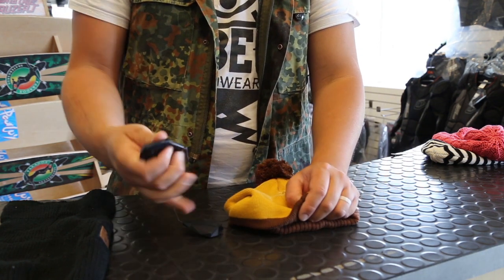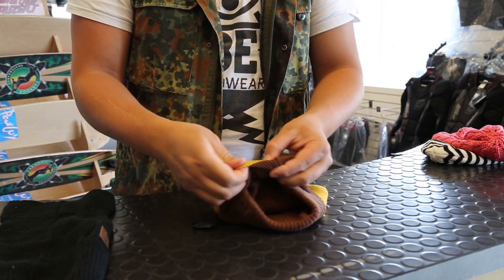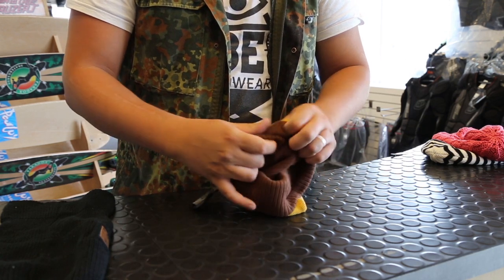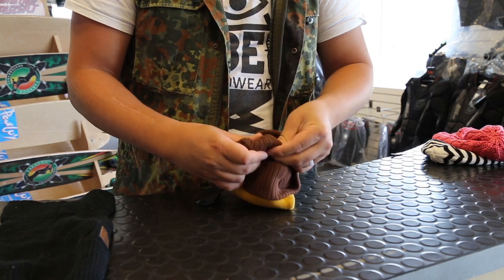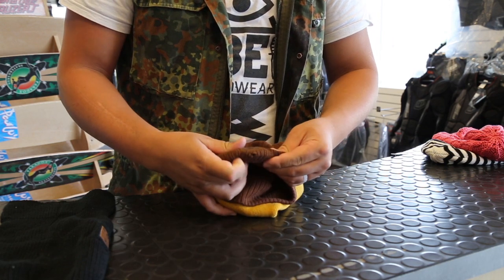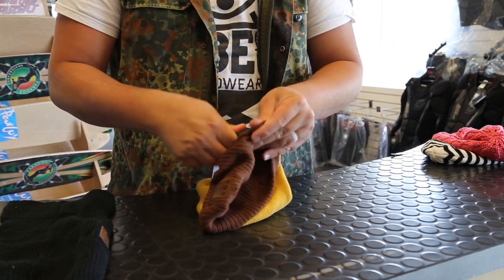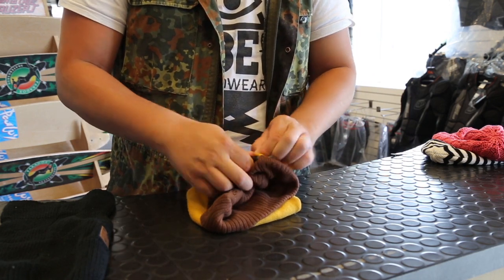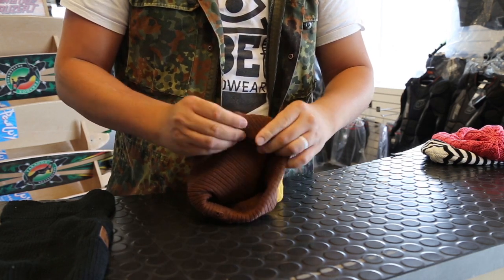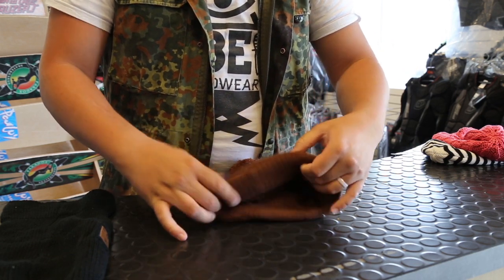Then to slide it back in, simply make sure your buttons are facing out so they'll line up with the patch. Slide in each piece so all your buttons are lined up. This will also line up your charging hole at the bottom and you're good to go.